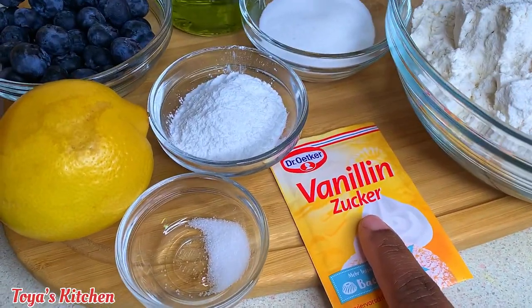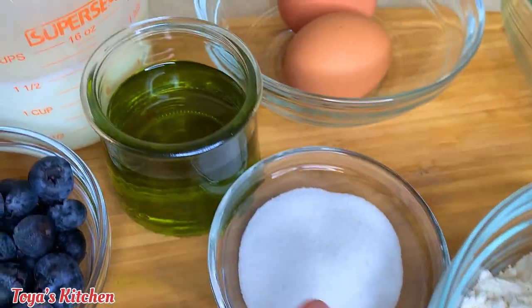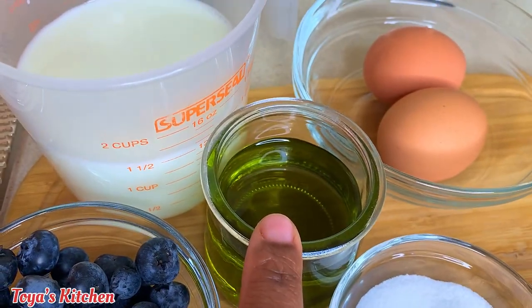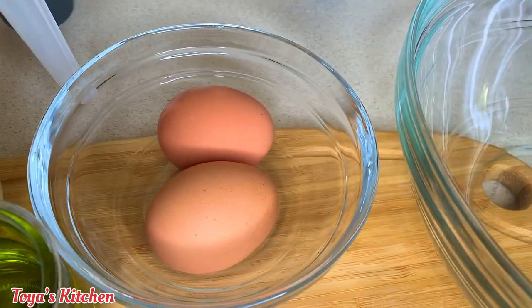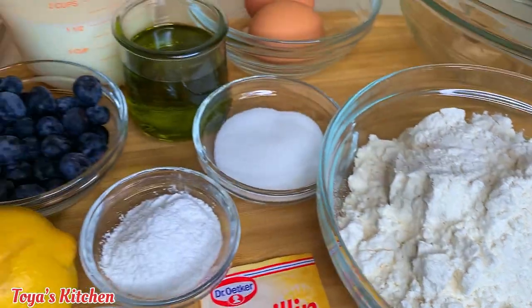You could use vanilla flavoring as well. I have some granulated sugar, some grapeseed oil — but vegetable oil is okay too — and I have some milk. Over here I have two eggs and some all-purpose flour.